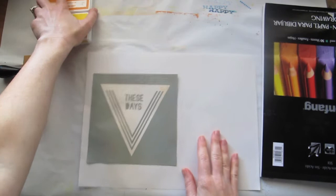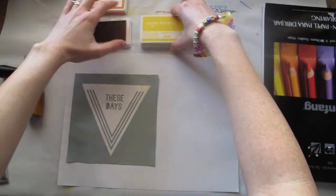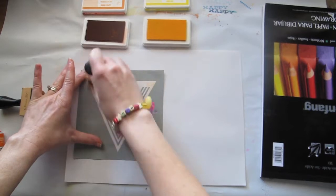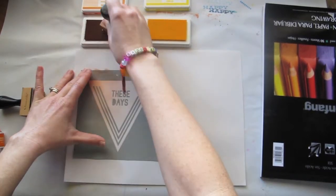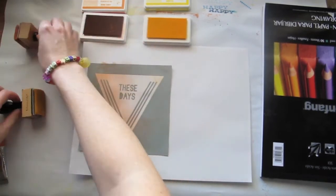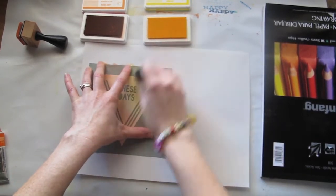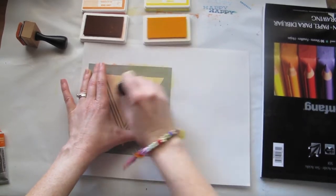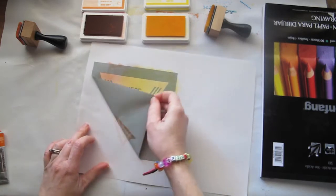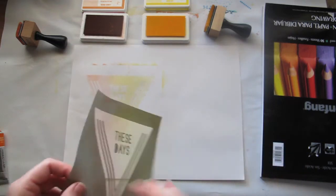The next thing we're going to use is some of our Colour Theory inks. I've got it in the same Orange County color and Sunny Day. I'm just going to use a sponge to fill it in. You can change your colors to create a bit of a two-tone effect. The more times you go over this, the darker those ink colors will be. That works really well — it's quite light at the moment but you can obviously go over it.